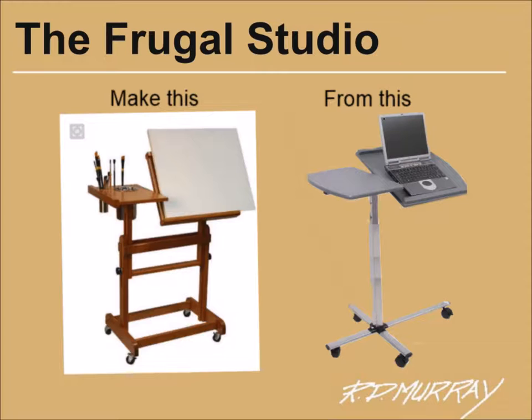I saw online a great concept for just this idea. I couldn't find a price for it, but the copy indicated assembly was required and I thought the shipping costs alone would not be frugal.